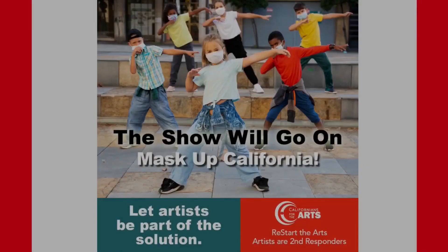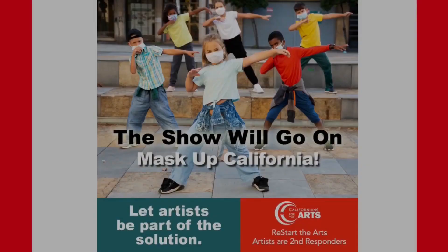If interested in helping to restart the arts here in California, the Bakersfield Museum of Art encourages you to visit californiansforthearts.org to see what you can do to help. We'll see you next time.